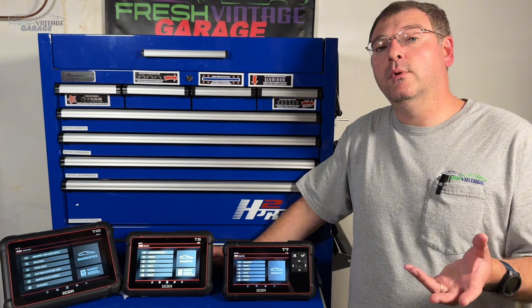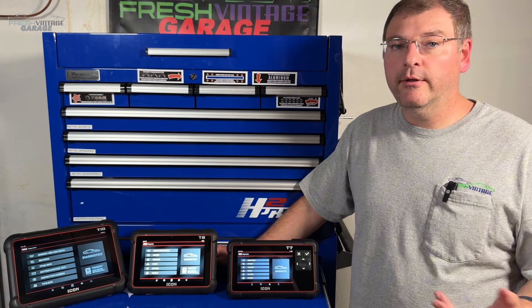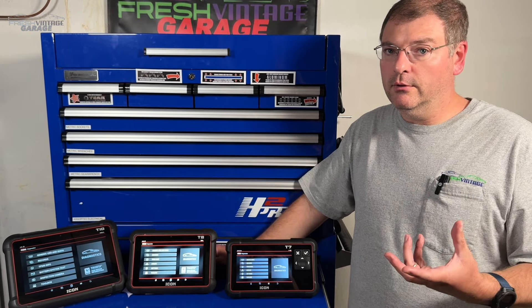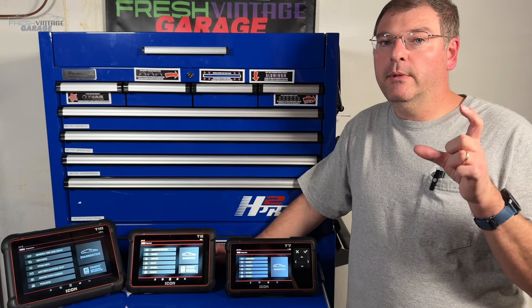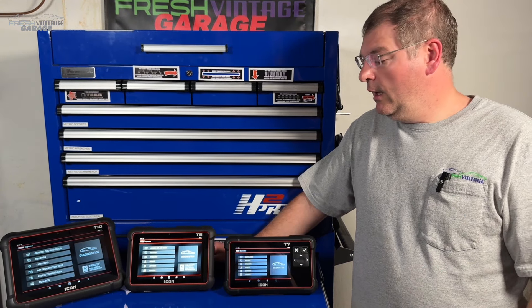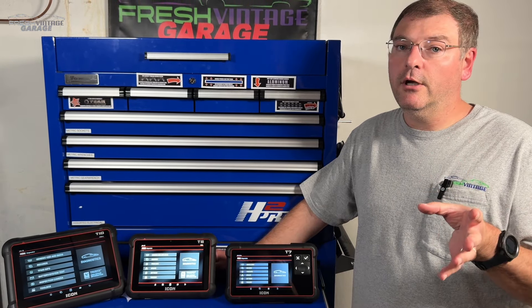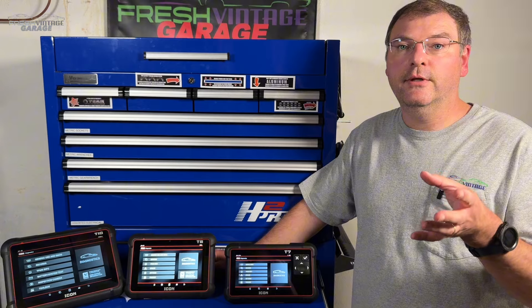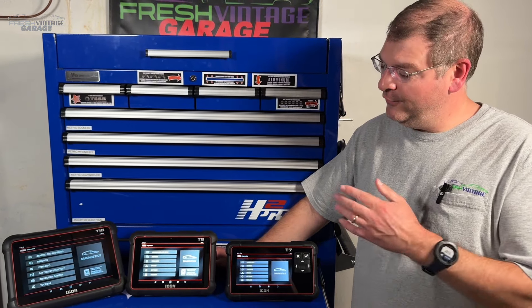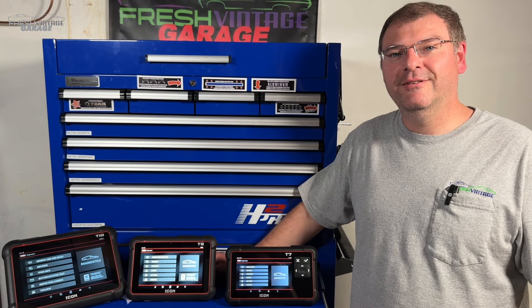We'd love to hear from you. We have connections with the Icon and Harbor Freight teams, so if you have questions about your specific make and model, leave a comment — we'll forward them. If you like scan tools, shop equipment, and keeping your car on the road, Fresh Vintage Garage is your channel. Please like and subscribe, and thanks for watching.